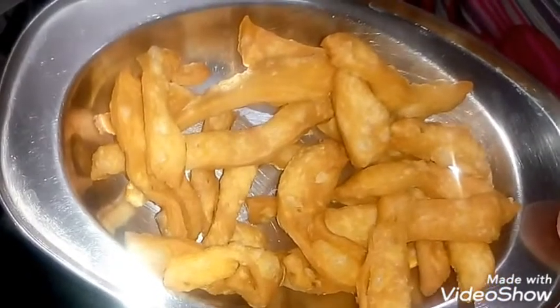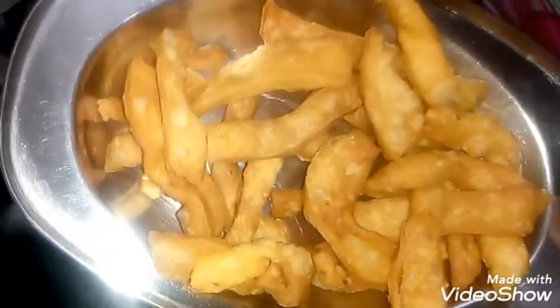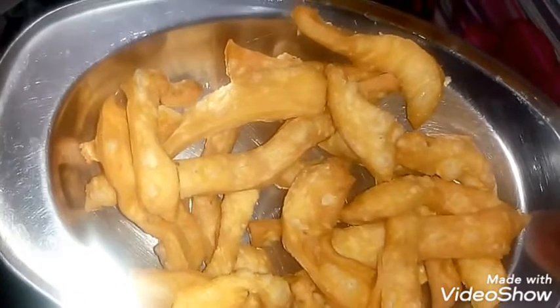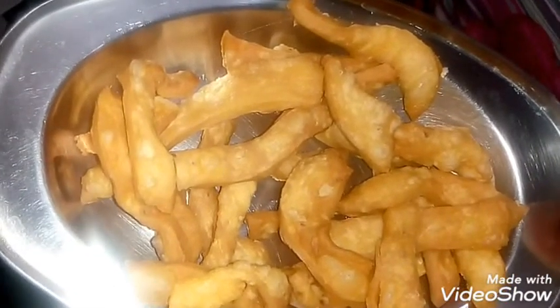Hello friends! How are you? I am Amita Vashish. Today I am going to share my recipe with you. These are very good and tasty. Try it without a delay. We will start our recipe.